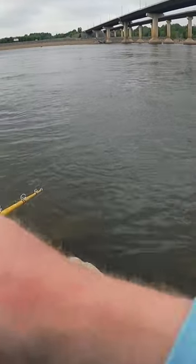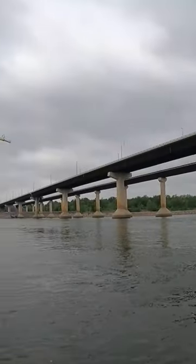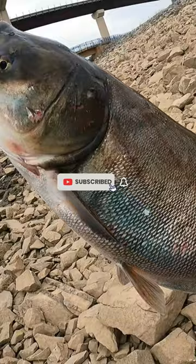Gotta sink it all the way down and then rip it up. Oh yep, there's one right on the bank — that's giant!